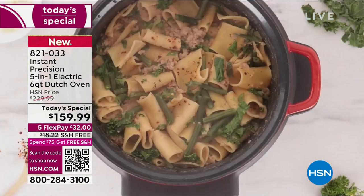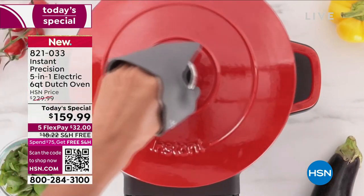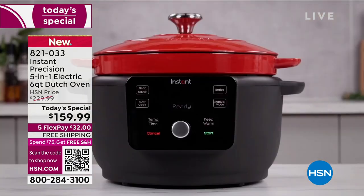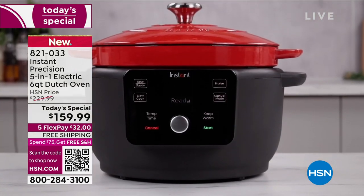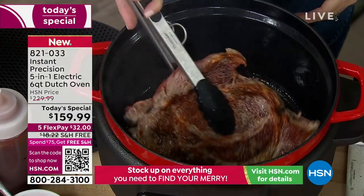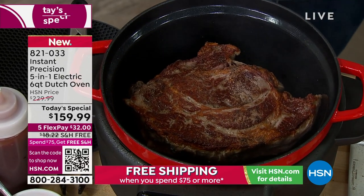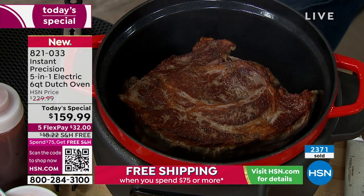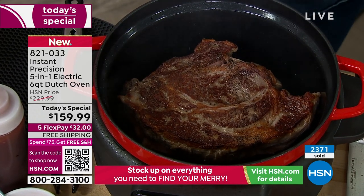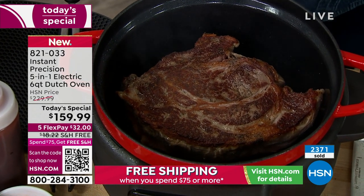We're showing you all the different things you can do with it. The searing — you can't do that in a regular slow cooker because you need the temperature. This will go up to 400 degrees inside. Listen to that — that's cast iron, because cast iron is beautiful at gathering heat, retaining it, and then radiating it back into the food. So you're getting that perfect sear, that juicy, really fall-apart-at-the-bone type foods. You can do your entire holiday dinner with it.